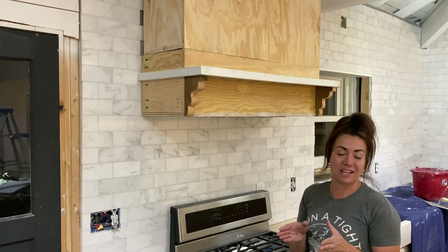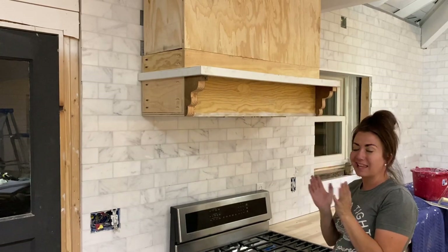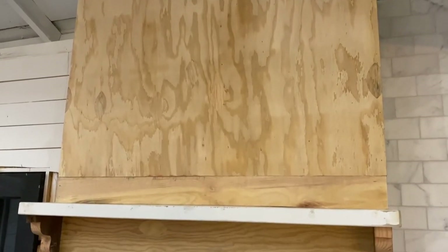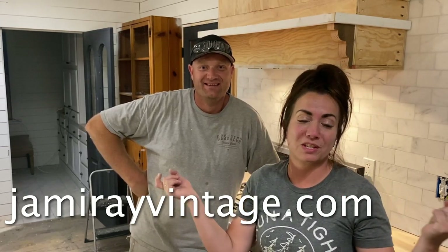The plan at this point is to use our 1917 corbels — the ones we used on the fireplace and in the pantry — down here, then carry an arch across this way, ship-lap up the front, and trim it all out. We got a ton of stuff done this week: trusses up, concrete forms done, some concrete poured. The box is done, and in the next video you'll watch us trim it out and get it painted. Make sure you're hitting up jamierayvintage.com for the paint and products we use, and jamierayvintagehome.com for clothes and home decor. Give us a thumbs up and subscribe.